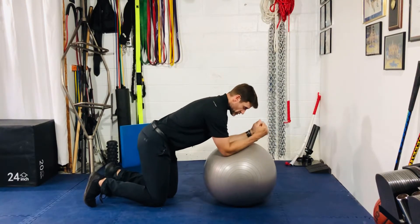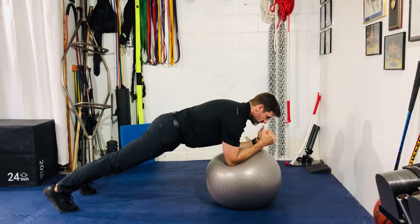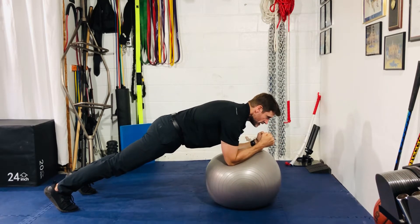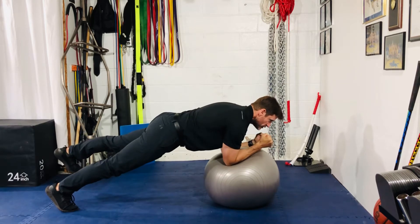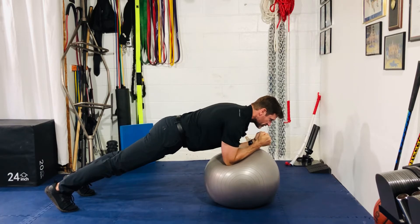So again, elbows underneath the shoulders, staying active, get a good stack. Now you should have a nice flat back, and then from here you're going to slowly raise one leg up. Use your glute to bring the leg up, keep the leg straight, hold it for a one or two count and slowly return to the floor.